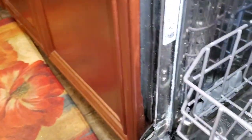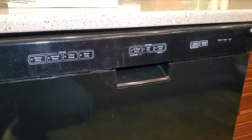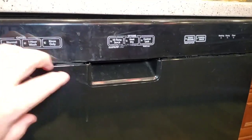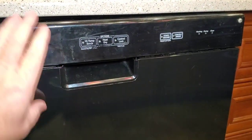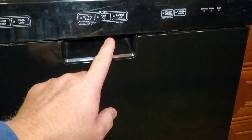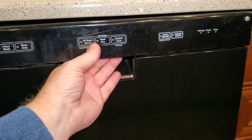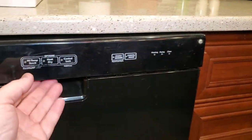This is a KitchenAid, model number KUDC110101XBLA. This thing's about nine years old. It's been a really good dishwasher, other than the control panel being kind of flaky. I attribute that to the micro switch — I've had to replace that micro switch because the control panel won't power up unless that micro switch makes contact.